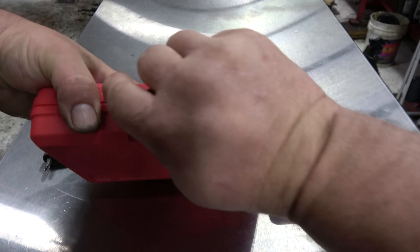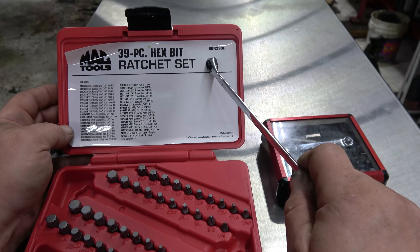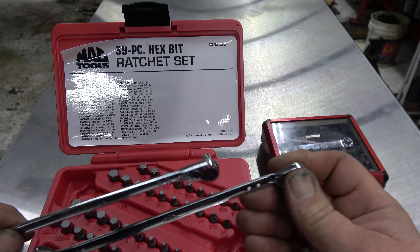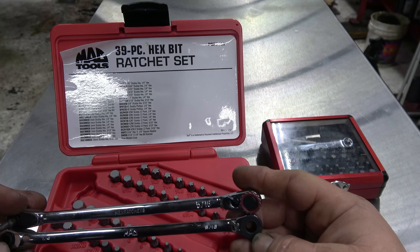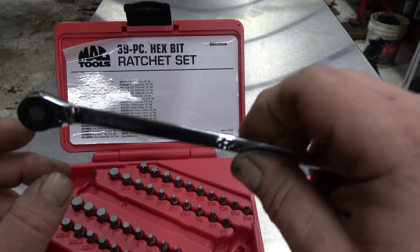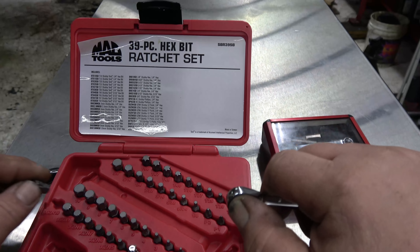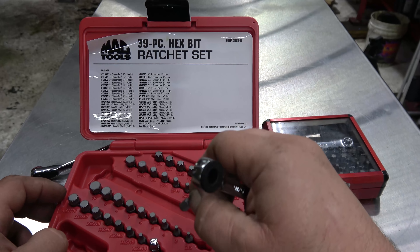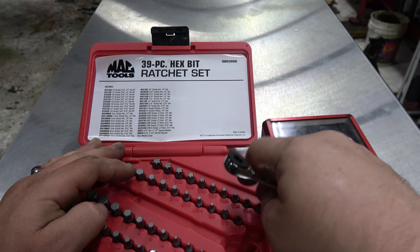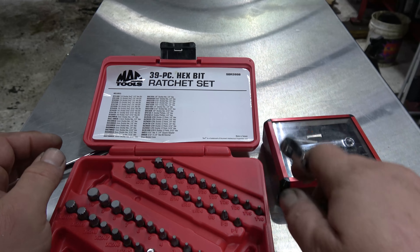You can never have too many bit driver kits, so I got this one from Mac. Part number on the kit is SBR39SB. I don't know who makes the kit, but it has a similar setup to the Matco one, except it's got a bit more options as far as bits. You've got triple squares that go in the 5/16ths hex side, and a really small stubby triple square or hex. This kit actually has hex down to 2 millimeters or 1/8 inch all the way up to 10 millimeter and 3/8s, and it's also got really stubby T10 to T50 for those really odd situations.